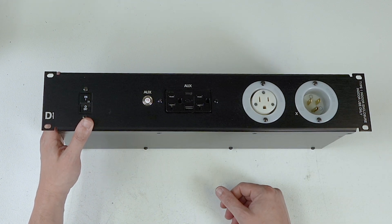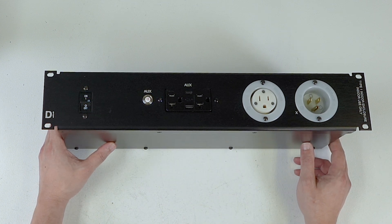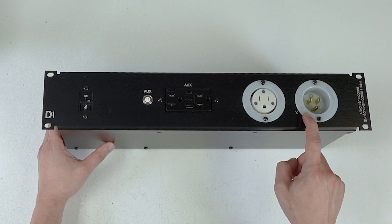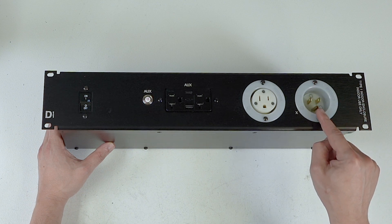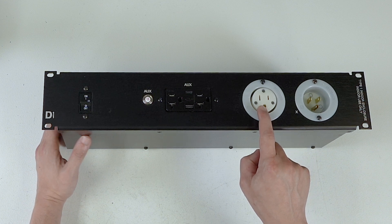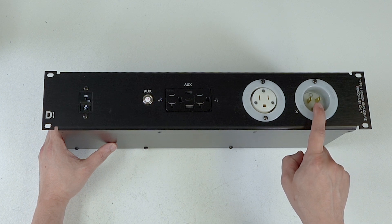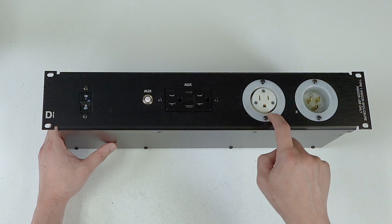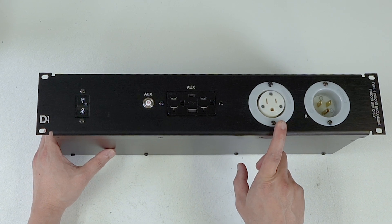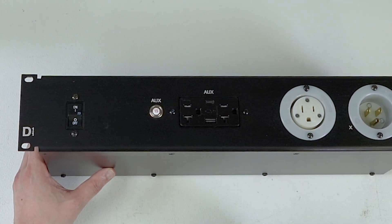You get a 5-20P inlet and a 5-20R outlet, so if you have several cases or systems together and you'd like to loop them together, you can. There is a little LED light that lives underneath this flange — when power is available to the unit, it illuminates. This 5-20R outlet is wired pre-breaker, so power goes in, into a little marrette block, and comes to this outlet. That way, if you have several distros run together, you won't pop the breaker here — the same thing we do on larger distros, just scaled down.